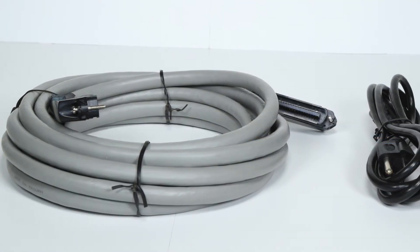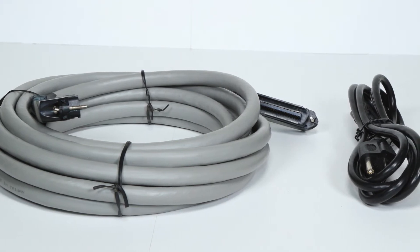The unit includes one AC power cord, one console cable, and one Amphenol cable.